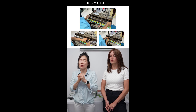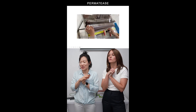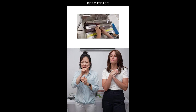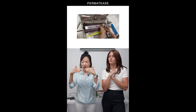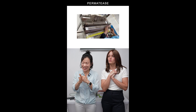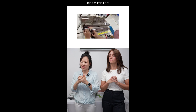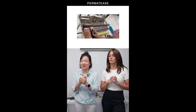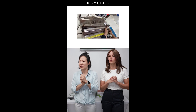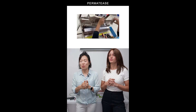I got one of the guys from the factory to take a video of it. You can see the line starting to form where the hair is gathering — she goes back again, it gets a little thicker, a little more dense. That's how permatease is done — it's manually handled like that.